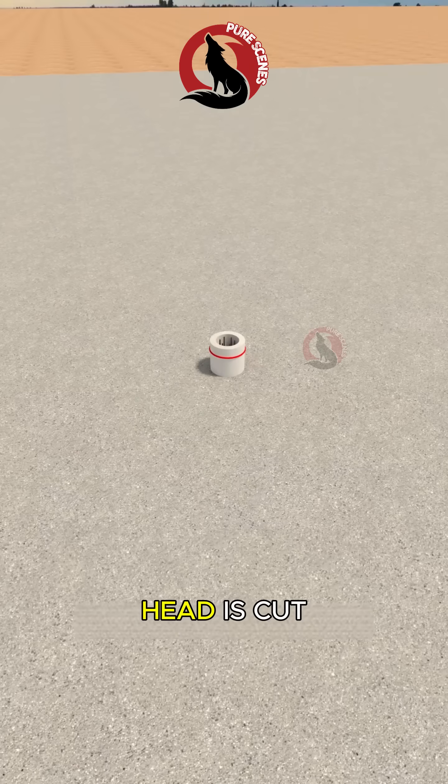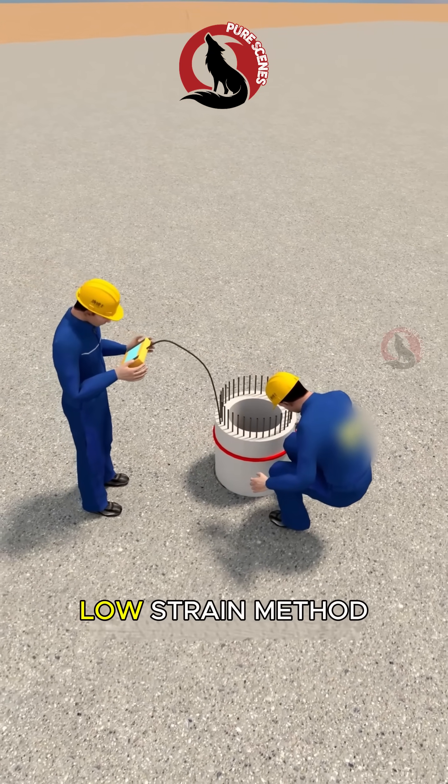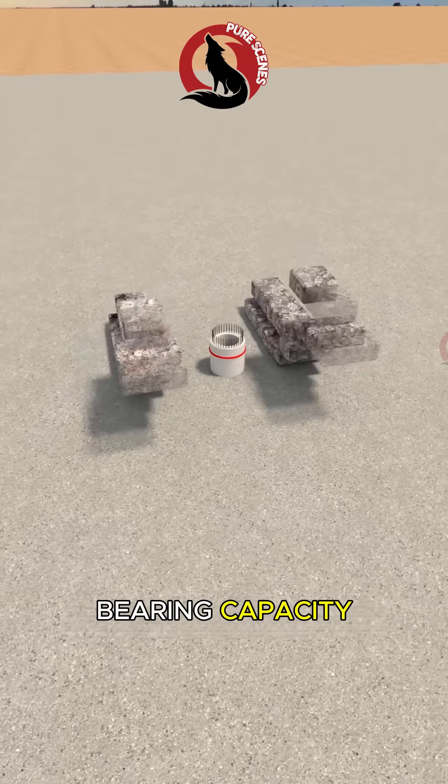Finally, excess pile head is cut. Concrete core filling is completed. Pile integrity is tested using the low strain method, and a static load test confirms bearing capacity.